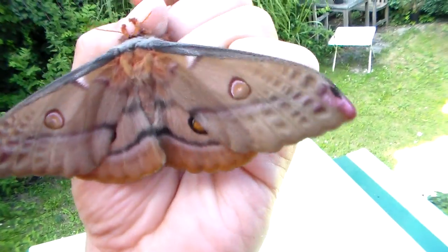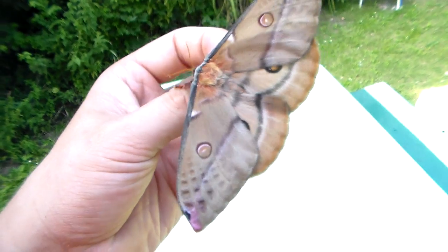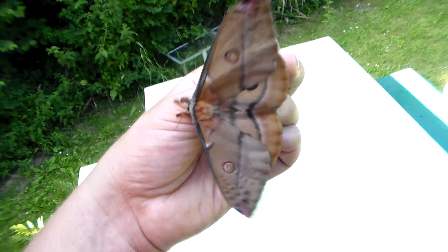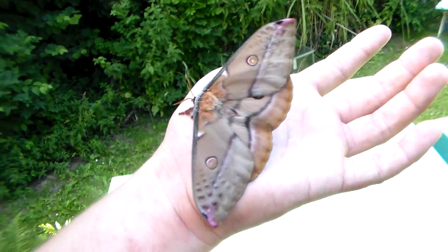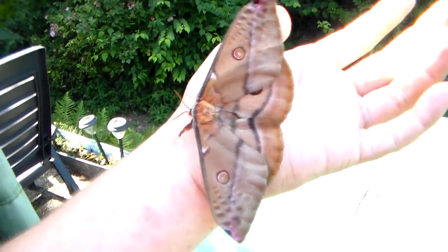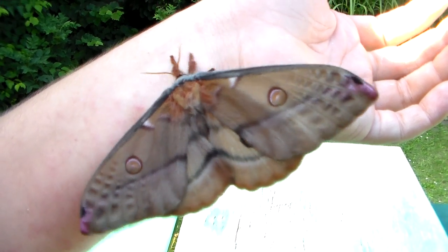It's not a Helena as I first suspected, though I have that species too. It was hard to tell initially when it was still hatching. It's a beautiful female, and because these females are hatching, I think the males will soon hatch as well.